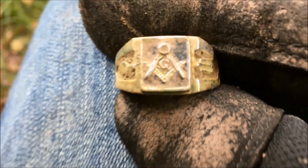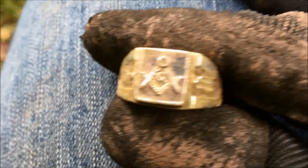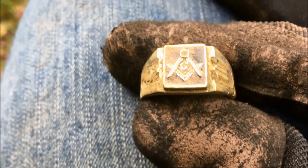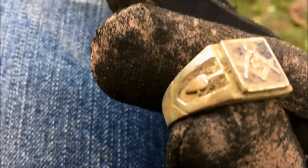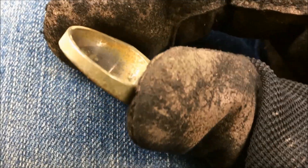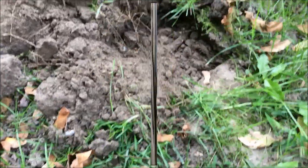Let me show it up close. In the middle of that Masonic symbol is clearly the letter G. I don't know if a letter G is on all the Masonic symbols or if it could be an initial for the person's name. I tried to look for a hallmark inside — I don't see any yet. Awesome find.